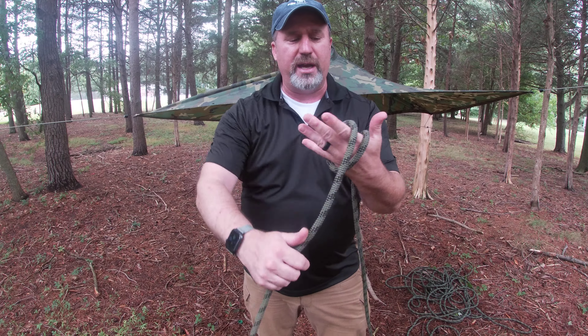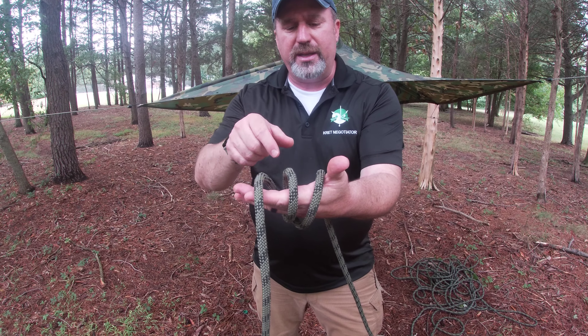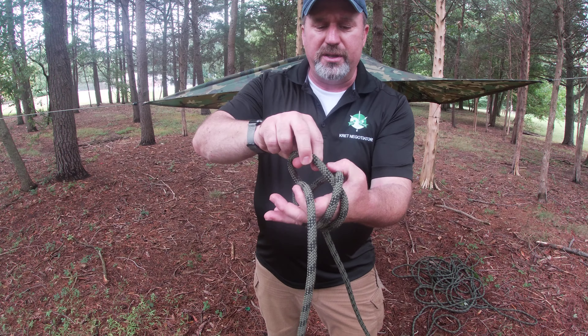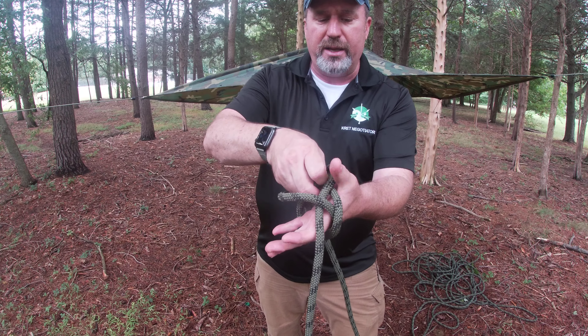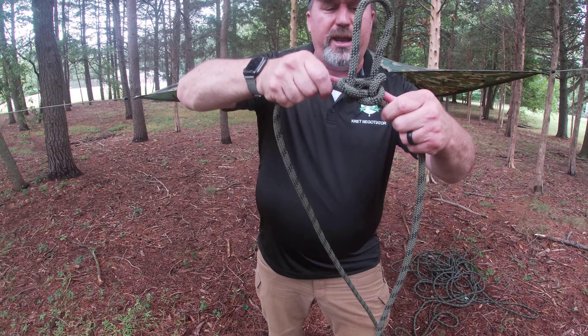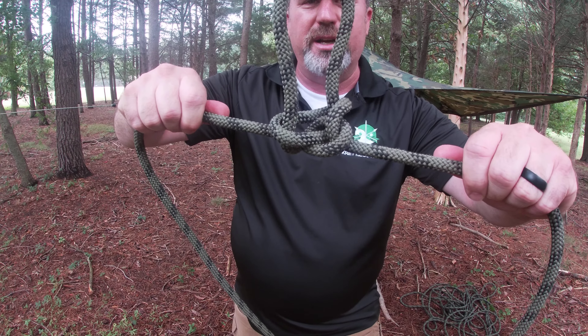You're going to take the rope, put it in your hand, wrap it around three times like so. You're going to take the middle and go to the left, the left and go to the right, the right and go to the middle, and then you're going to pull the middle up and you're going to have a middle-of-the-line bite like so that's not going to come undone.